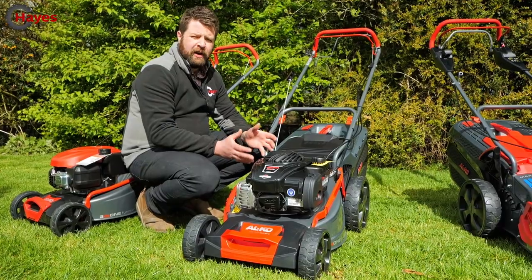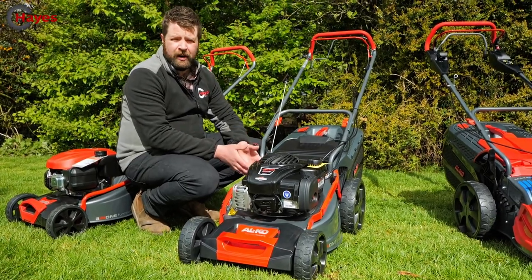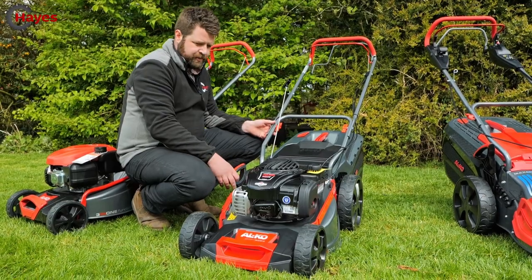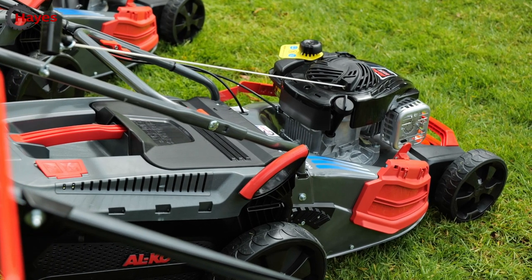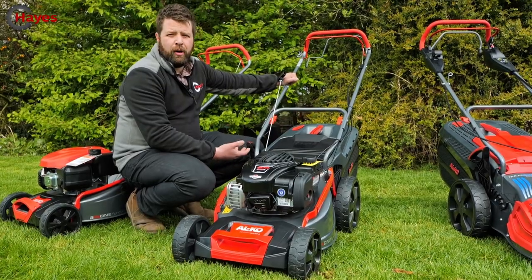The 18-inch is rated for up to about 1,400 square meters of garden area. It has the same 60-litre grass box and the same single-lever height adjustment that sets all four wheels at once. All 18-inch models are self-propelled - there's no push version - making them easier to use on more challenging terrain.